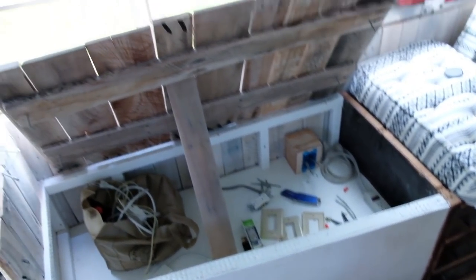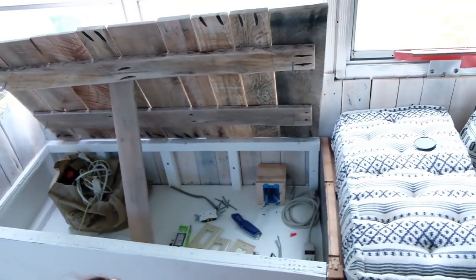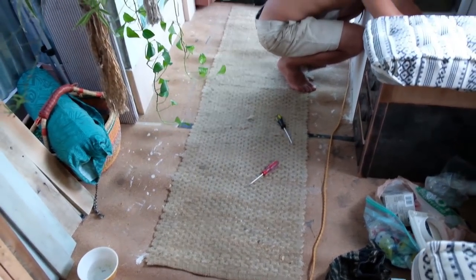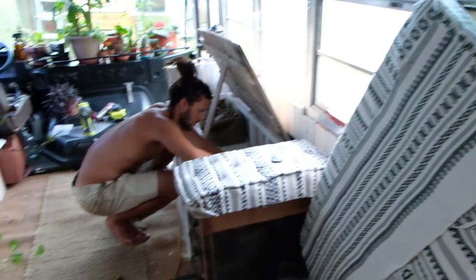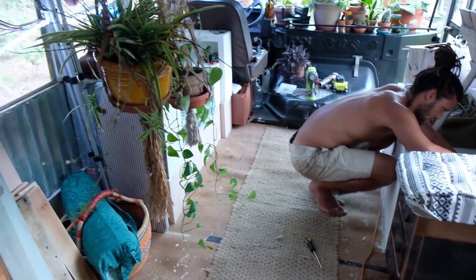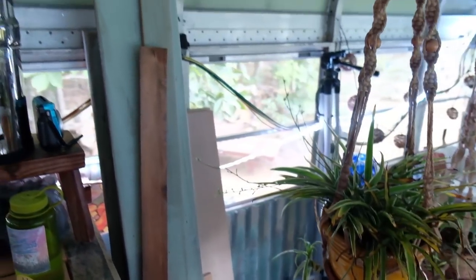Here is our sofa setup that he's working hard to complete so we can have a plug. We'll eventually have a table here. We put this carpet down so that when we're walking around in the rain we're not tracking in all this water — it's kind of our doormat to keep the cork from getting ruined.